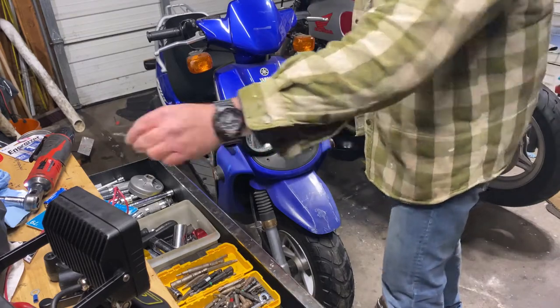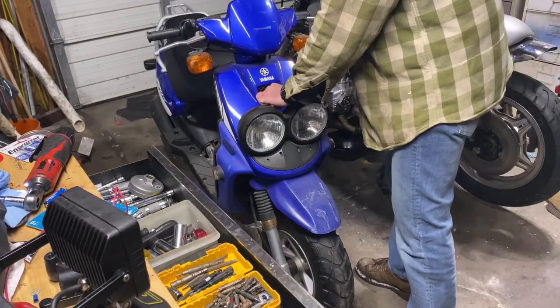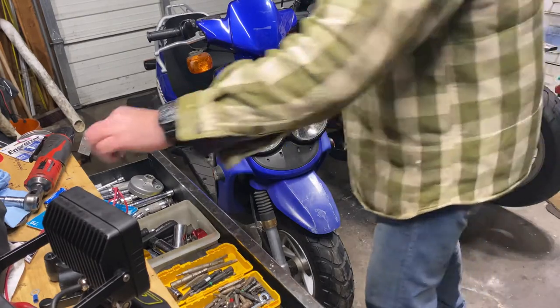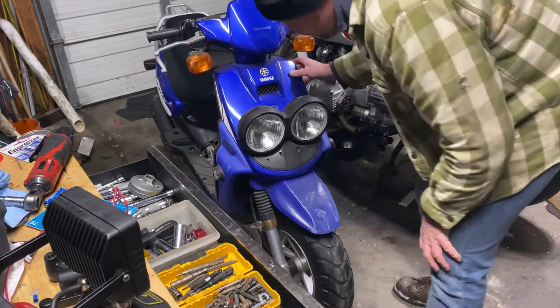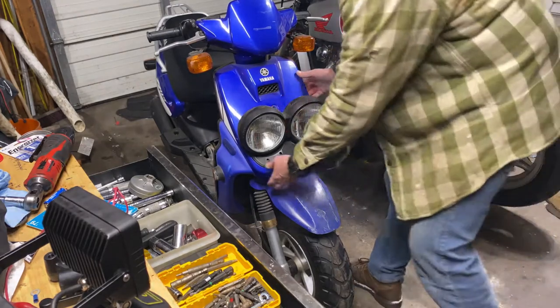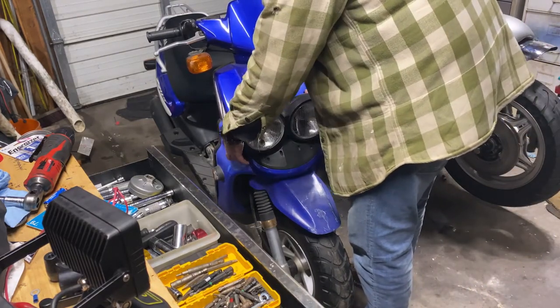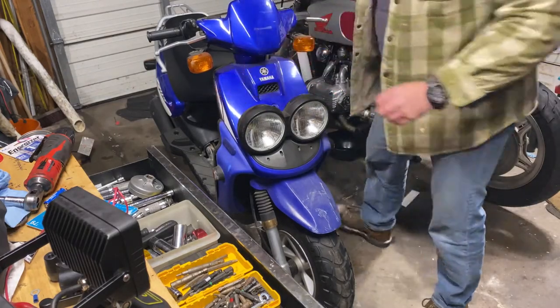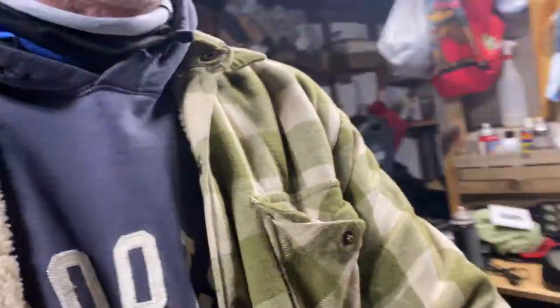The bottom bolt is obviously different than the top one. Let's get this washer off. There's two Phillips head screws, apparently, right here on top of the leg shield — one at each side. So let's pop those out.